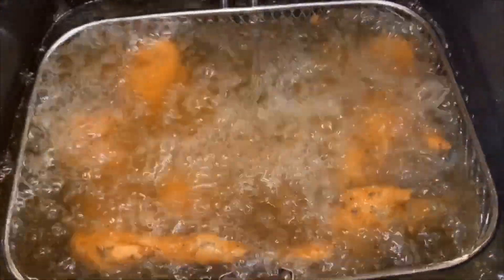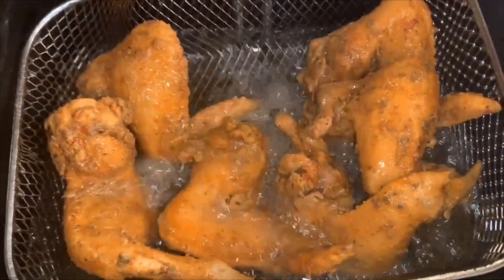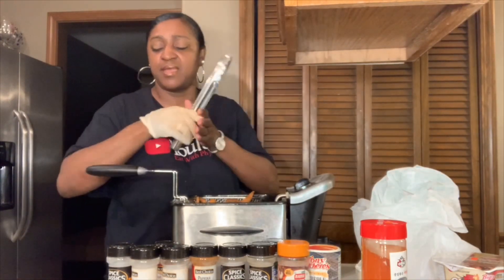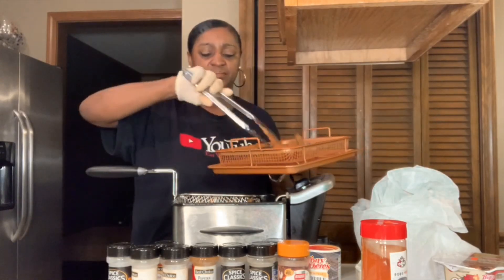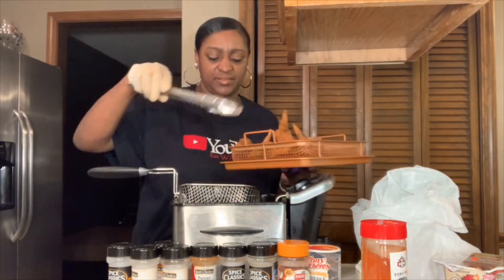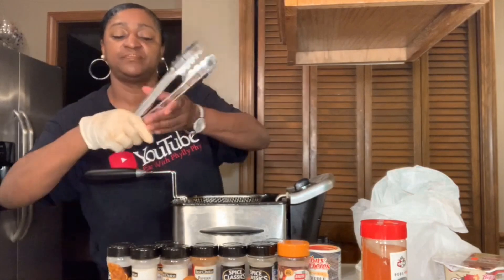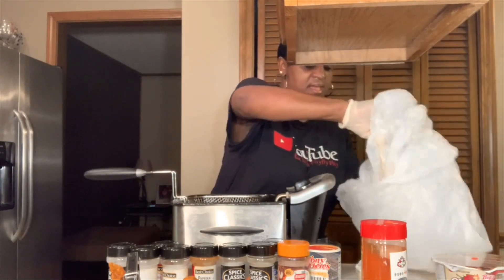This is what our chicken is looking like — look at that. The first batch is done. Let me get my little pan here, take them out, let them rest on here. And I'll drop the rest of them — not that many. Sit them in the oven and let them keep warm. There's the first batch. We have a few more, let's go ahead and get these in here. And then we'll be ready to cook our noodles.